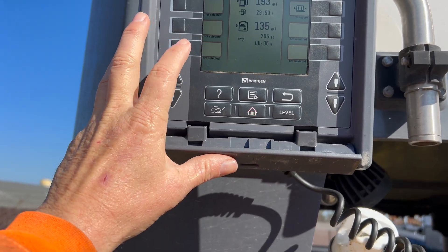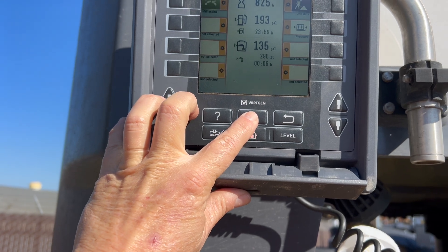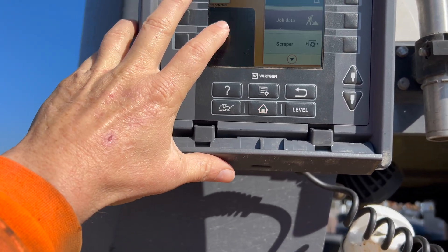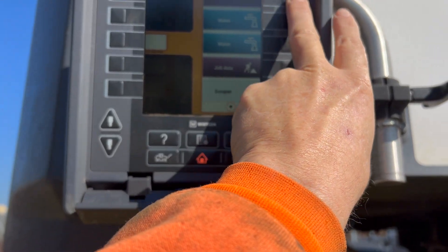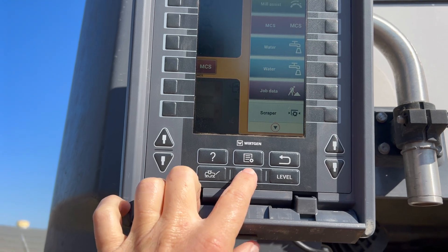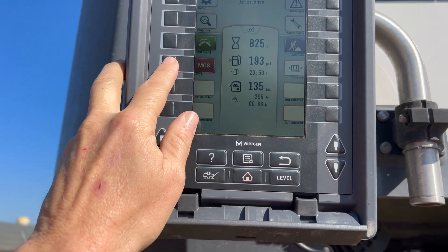We don't have MCS right now, so what you're going to do is push this, grab any of these that are empty, and we're going to put MCS in that position. Go back home, and now we have MCS.